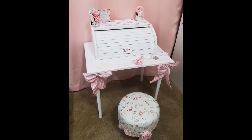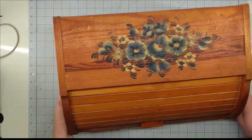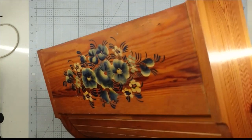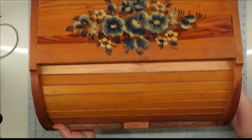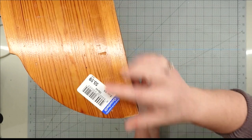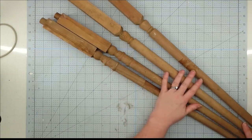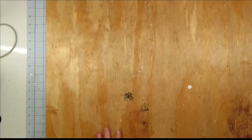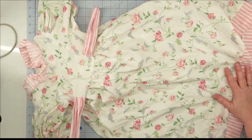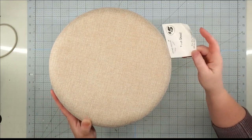Hey y'all, it's Kay and Trish with Crafting Cousins. We're so excited for our very first Thrift Flip Road Trip of 2020, and we get to do it together. For this project, we're going to use this bread box that we found at Goodwill for $5.99. It was in really good shape, and we had an idea to transform it. We're also going to use four spindles that we got from Habitat for Humanity for $2.00, a piece of plywood that I stole from my husband's stash, a little girl's dress from Goodwill Outlet for $0.50, and a footstool from Dollar Tree Plus for $5.00.